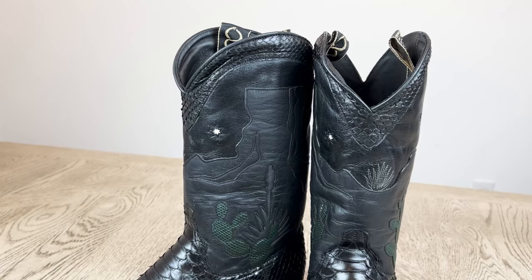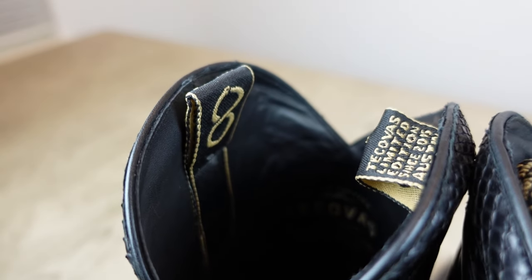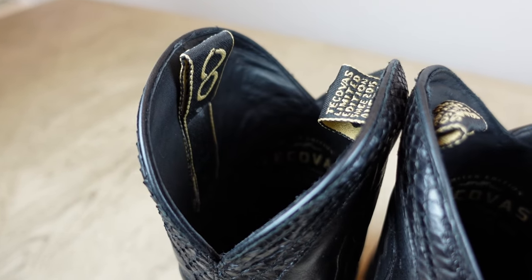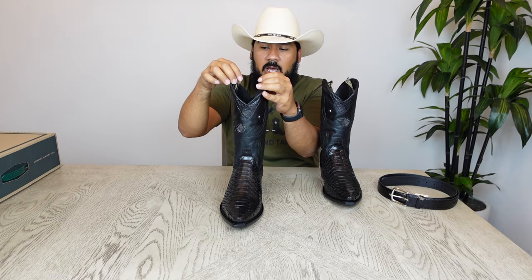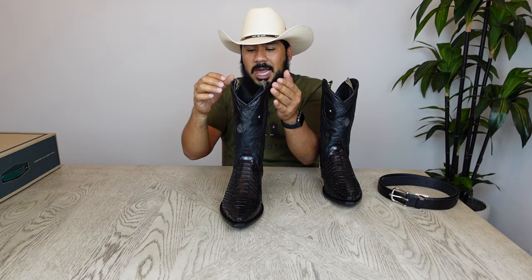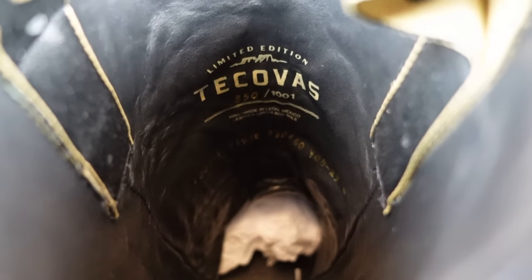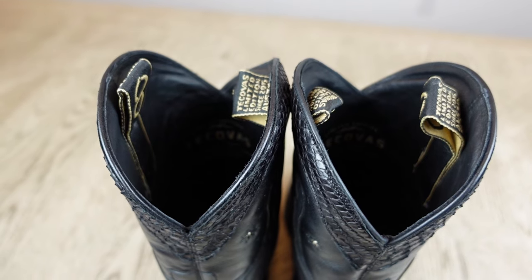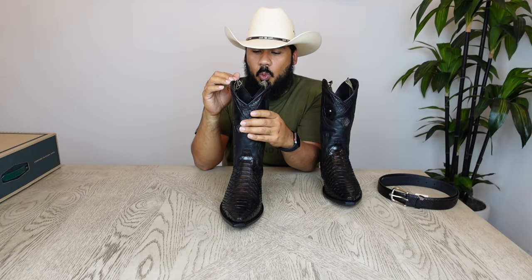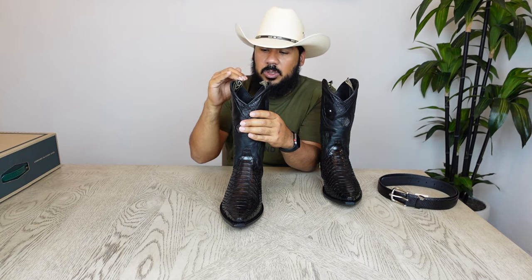They also decided to make the pull tabs as inner pull tabs with cool snake features in the shape of an ape, and writing that reads 'Tecovas Limited Edition' in black and gold. There's also a numbering system for these limited edition boots — in this case, this is number 860 out of 1,001, also written in gold on the inside of the boots.